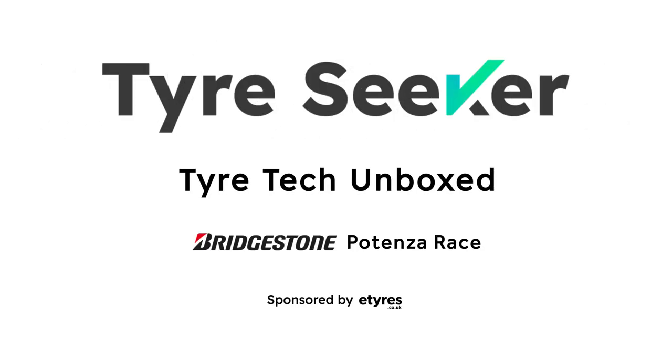Cheers for watching. Give us a big thumbs up if you like this video, and remember to check out e-tyres if you want to buy some new tyres like the ones we've featured here. Stay safe and see you next time.